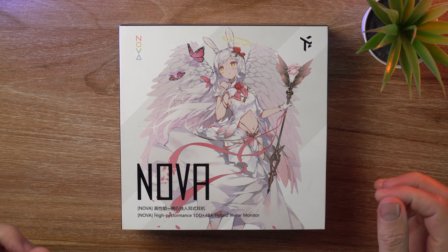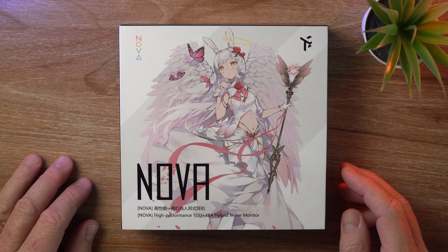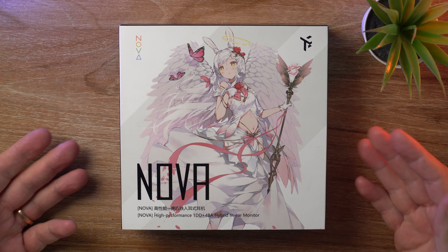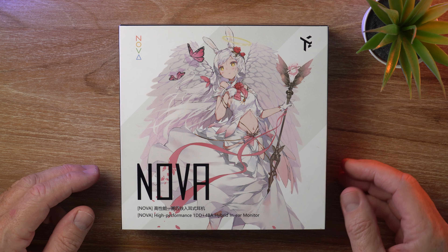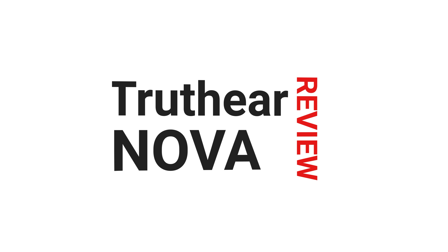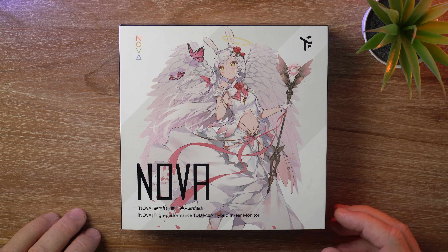Hey there guys, welcome back to the channel — and welcome if it's your first time. In today's video I'm reviewing the Truth Ear Nova Hybrid 5 Driver IEMs. It's David here from Prime Audio Reviews.